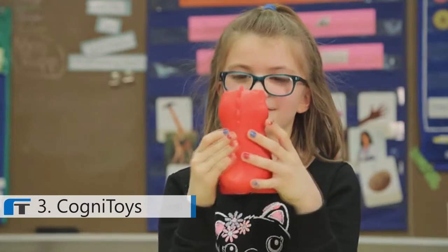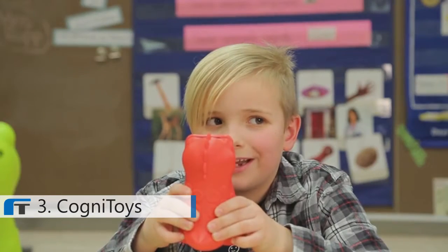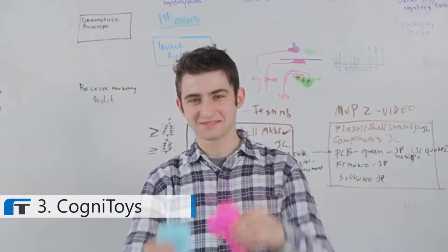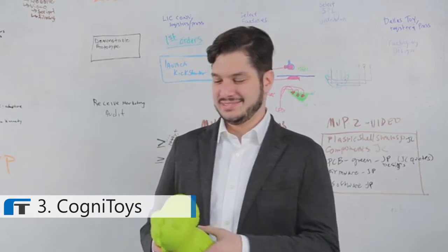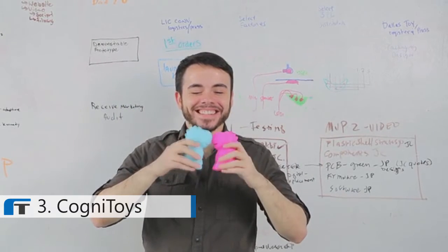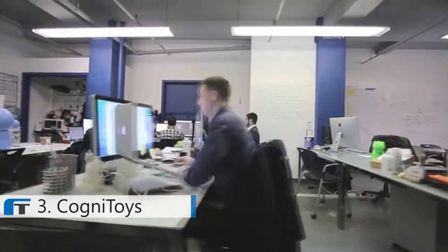Eventually, the toy will continue to develop this capacity to reason about the child's life, and it's constantly evolving and iterating. If we find that kids are playing with this toy in a certain way, we can move with them. We have a level and degree of maneuverability that classical toys just don't have. We live and breathe the startup life. We move fast, and every single team member has contributed to make this happen. Our vision is to get our technology into most toys, so that toys are not only affordable and fun, but educational.